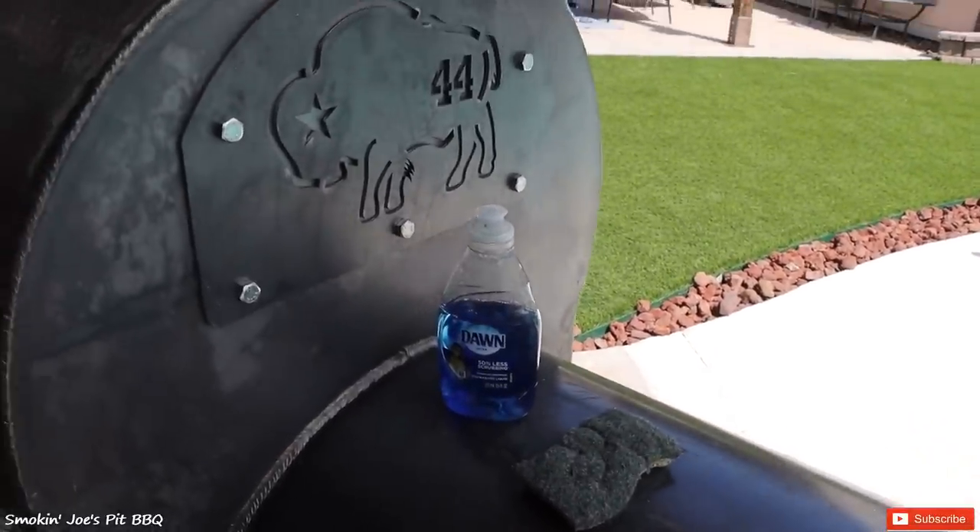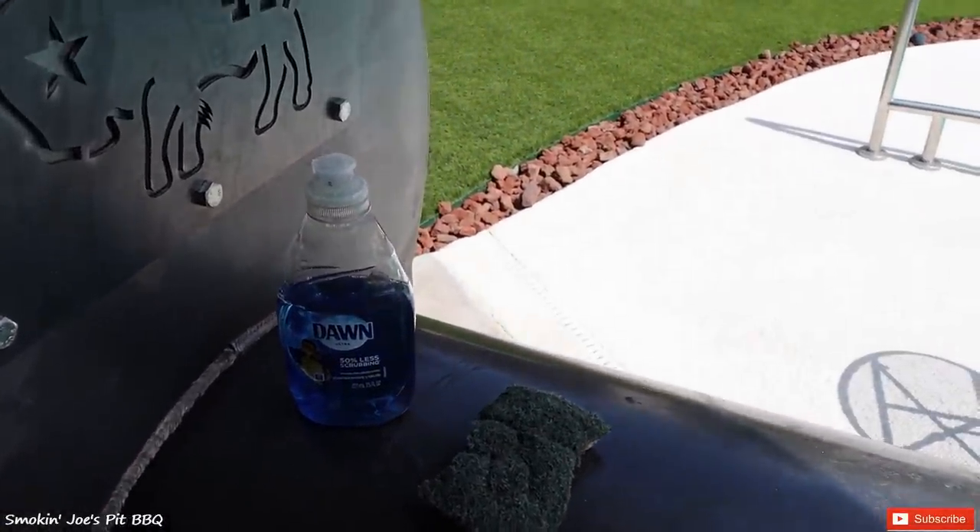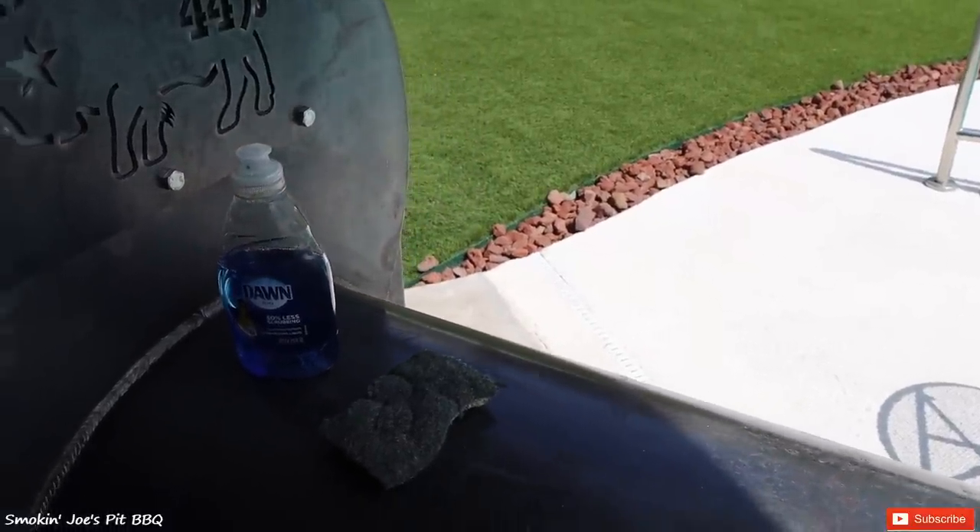The first thing I'm going to do is wash the entire pit. I'm going to be using Dawn dish soap just to remove any of the dirt and maybe some of that loose rust on the surface. I'll bring you guys right back.